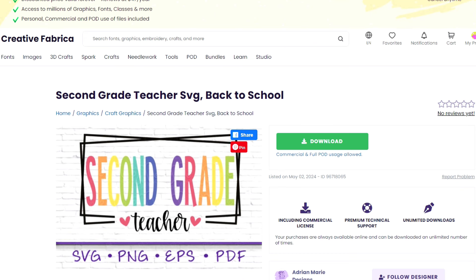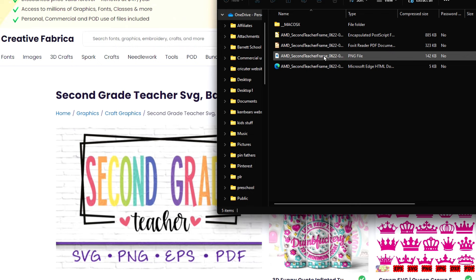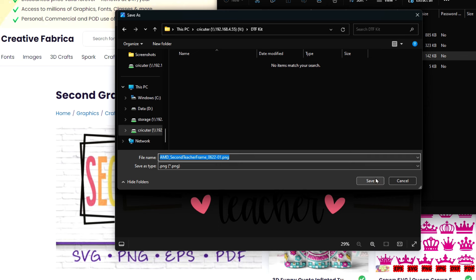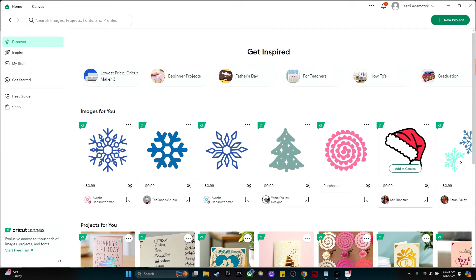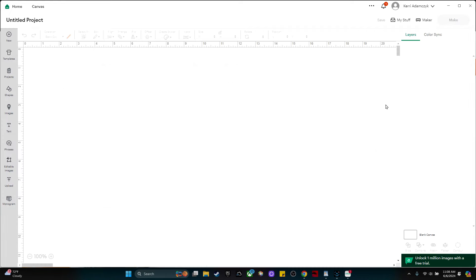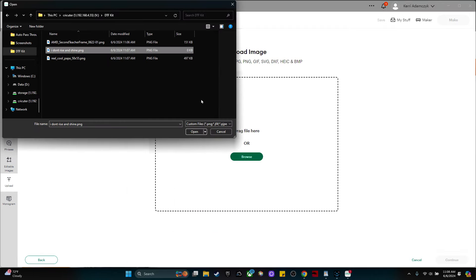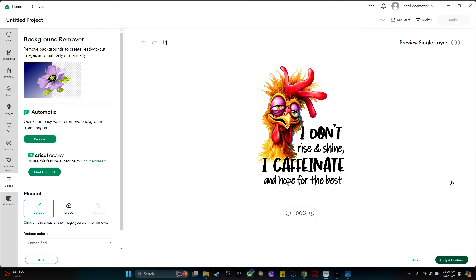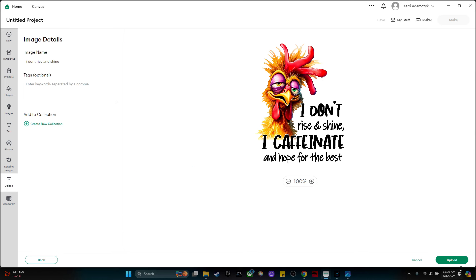With the Creative Fabrica all-access subscription, click the big green download button, a zip file will open, select the PNG file, right click, save as, and save it to your computer. Then go into Cricut Design Space, click new project, go to upload, upload image, browse, select the file, and click open. Click continue, apply and continue, then select flat graphic — which creates a single layer full color image for print and cut projects with a home printer. Click continue and then upload.